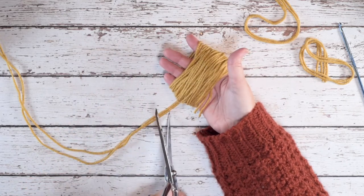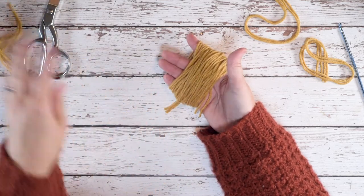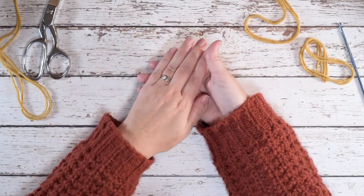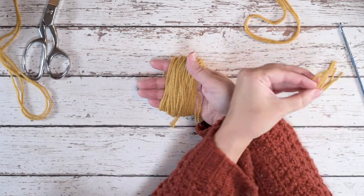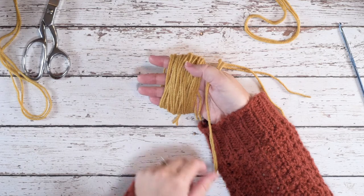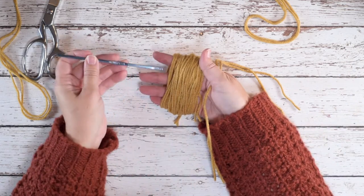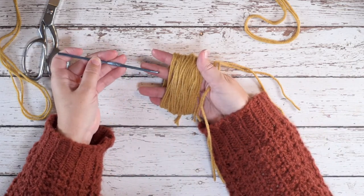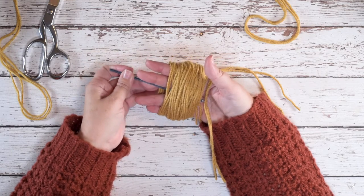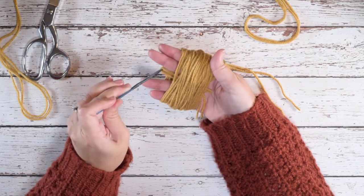We're going to take our scissors and cut that, again leaving just a little tail because this is pulled pretty taut and you're going to get a little bit of shrinkage. This is where our crochet hook and one of our 15-inch strands comes in. We're going to lay one of those strands over our thumb and pinch it, then take the crochet hook and point it down toward our hand so we don't catch any threads accidentally. Then come up over the strand, pinch it with my thumb, and pull it through just like that.